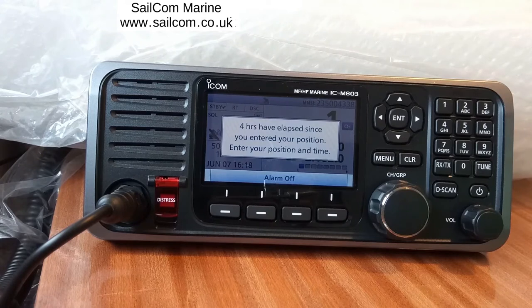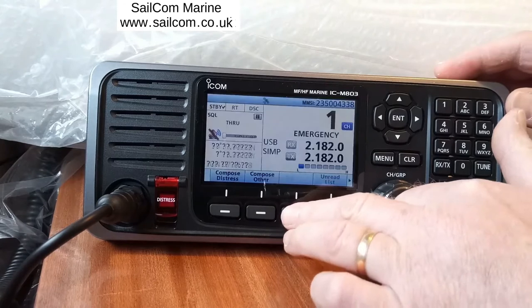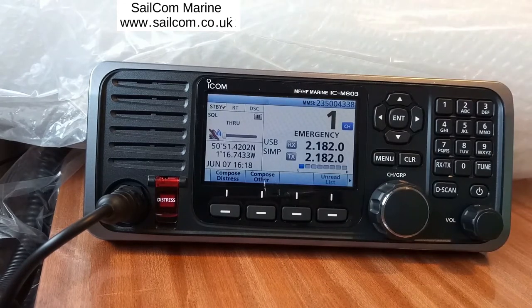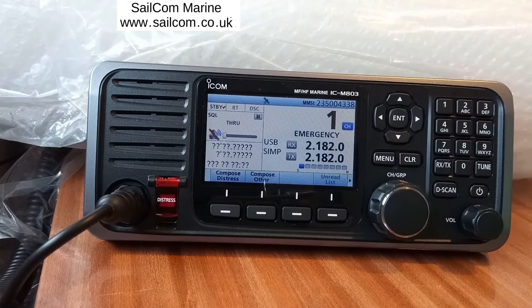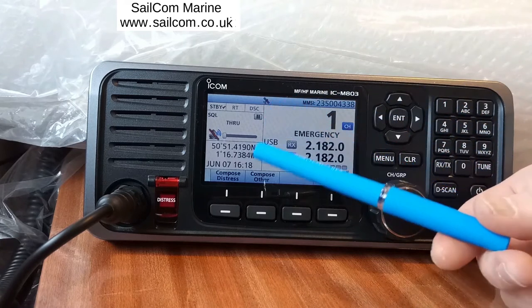An alarm is going off because, as the message says, the position is out of date. Pressing the other bottom four buttons we can stop that. On the display there's an icon flashing showing that it hasn't yet locked on to the GPS satellites. Once it's locked on, that icon will stay on permanently. While it's flashing we're still looking for the position. It's stopped flashing — we now have our position.